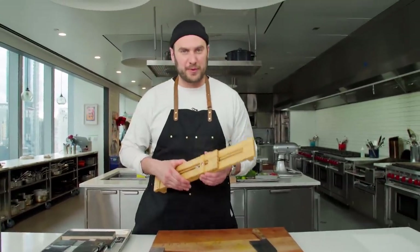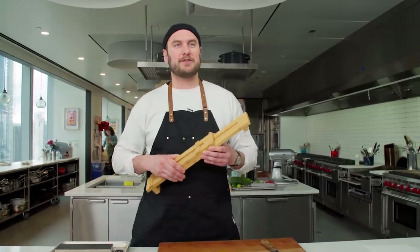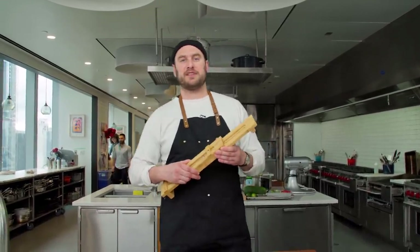There's a lot of different ways to sharpen a knife. And as the great Bob Kramer once told me — he's a knife maker out in Washington —